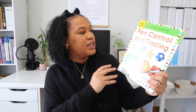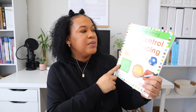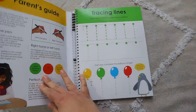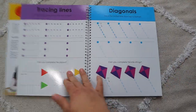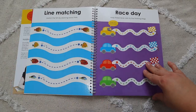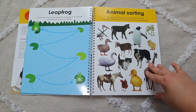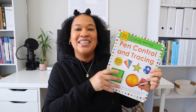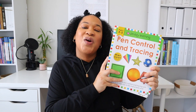For handwriting, I picked out two things. The first is the Pretty Learning Pen Control and Tracing Dry Erase workbook, which I found on Amazon. It starts with the basics — tracing and making different shapes — so she can develop better pen control and grip before she really starts forming letters. I had one already from Aldi's but I could no longer erase the dry erase marker from it, so I had to get a new one.